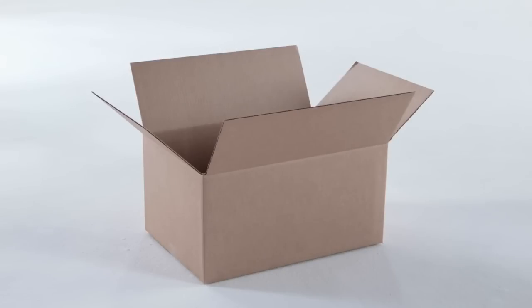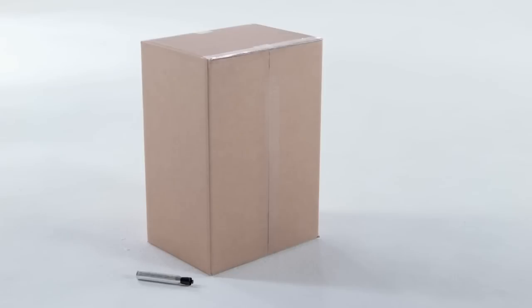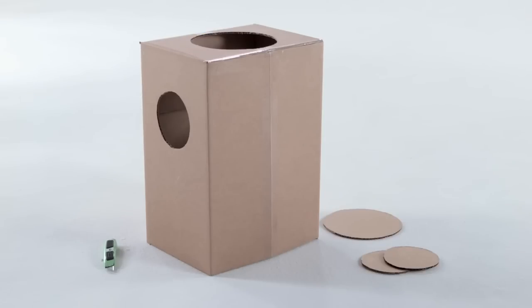With the packaging tape, reseal the top of the box closed. Use your pen to mark the necessary places for the holes — one at the top for the head, and two smaller holes on the sides for the arms. Take the box cutter and cut out where you drew your holes. For the legs, cut out the bottom of the box entirely.